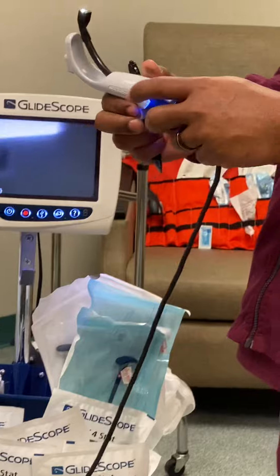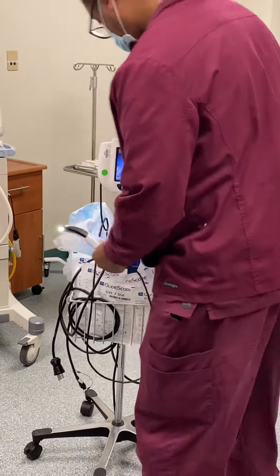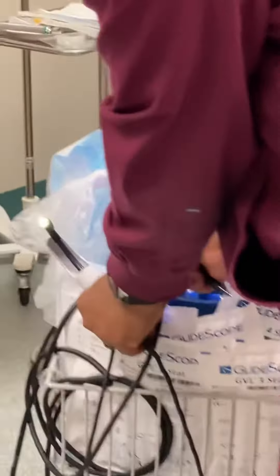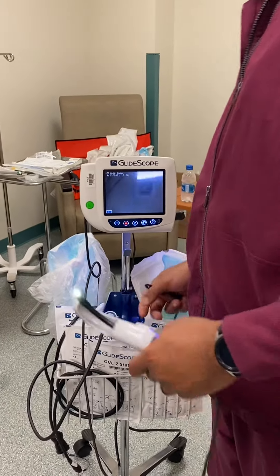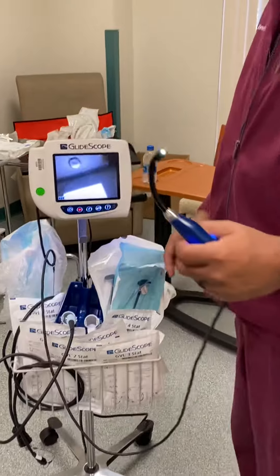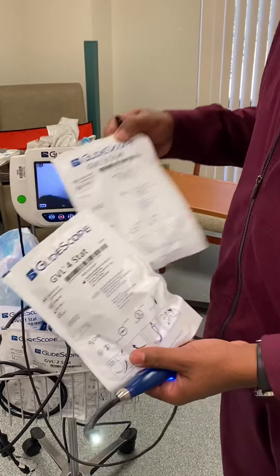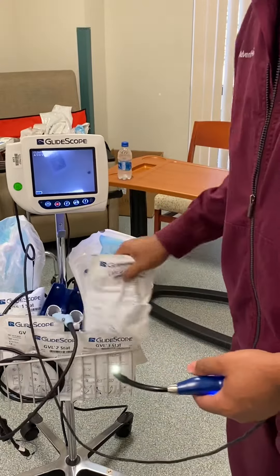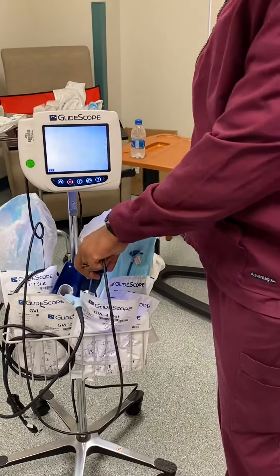This one is for the adult. There should always be a size four and a size three in the basket for adults. These are all doctor specific — they'll tell you whichever blades they're comfortable with.